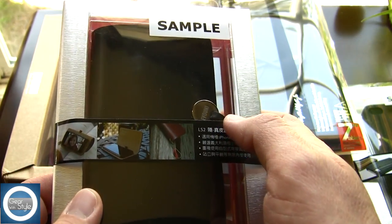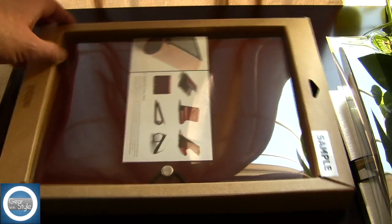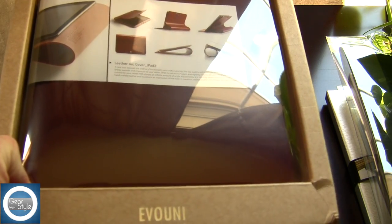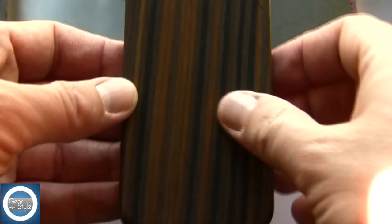Next up is the art case for the iPhone 4 and iPhone 4S — this is made out of 100% leather. I also have a non-tear craft paper case for 7-inch tablets, which I'm going to use with the Blackberry Playbook. And last but not least is the leather art cover for the iPad 2, also made of 100% leather.